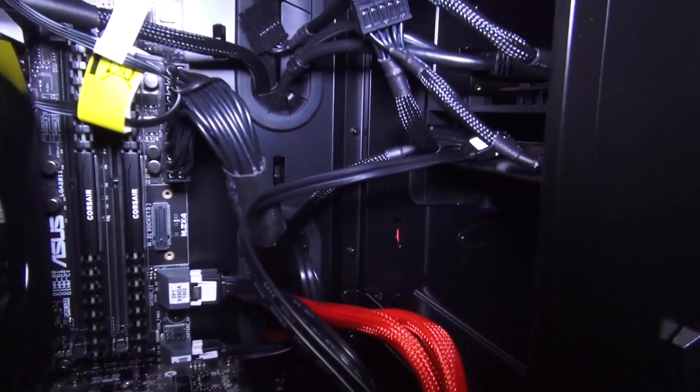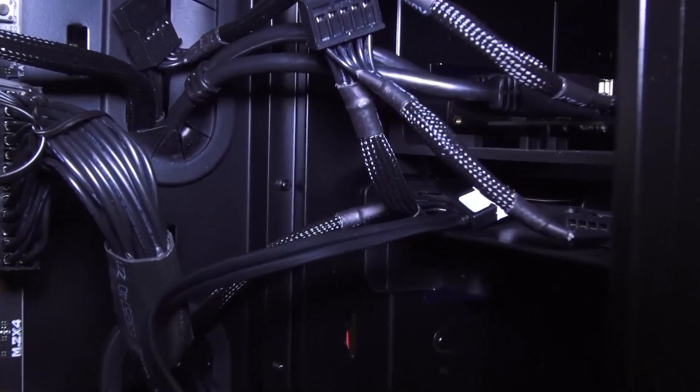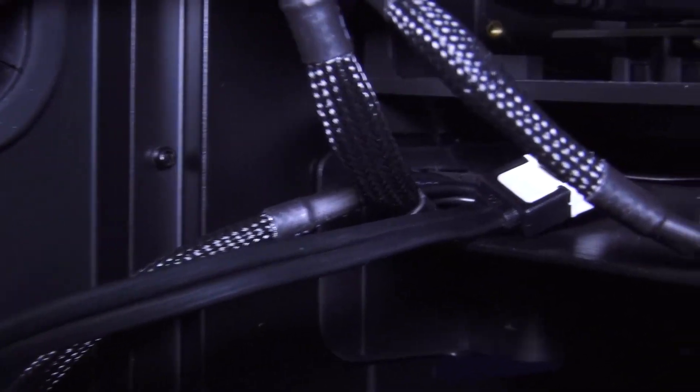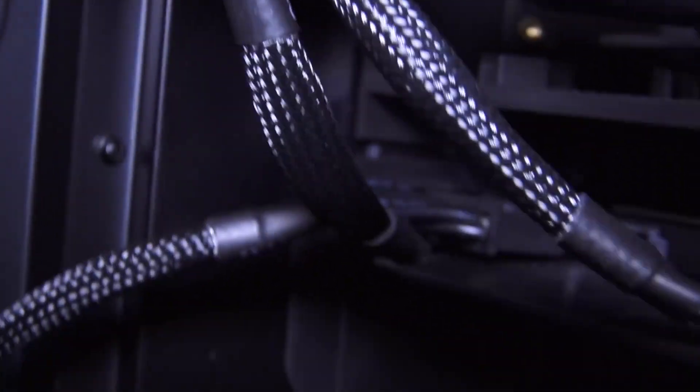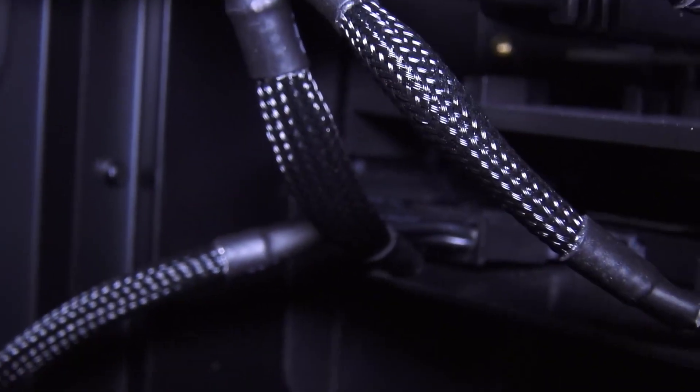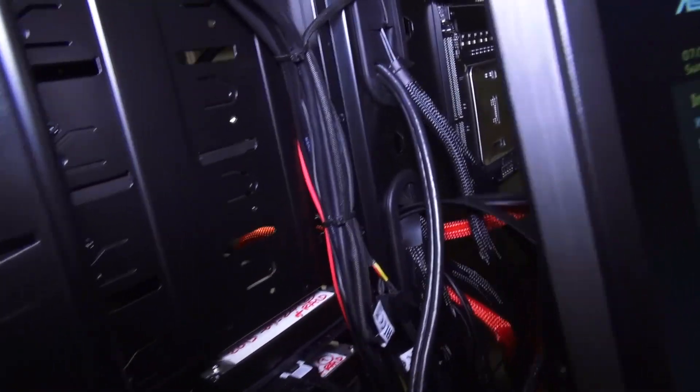What I did is, I removed the data cable of the system drive so that the BIOS doesn't detect it. I removed this from the SSD over there. And now this is my Thermaltic case — I like the case, it's nice.